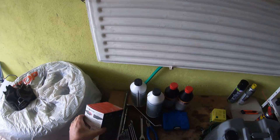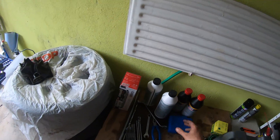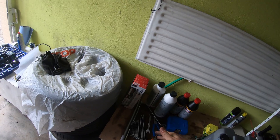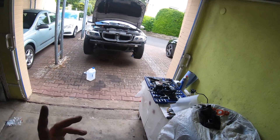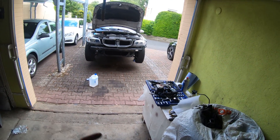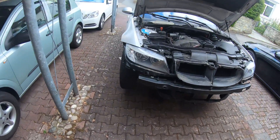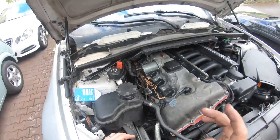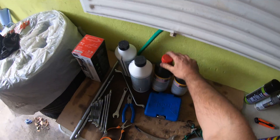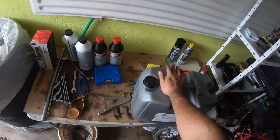All right everybody, we're gonna start putting fluids in this thing. What you need is some coolant — I have three liters, but I should have bought four or four and a half liters. You mix it half and half, coolant to water, 50-50 mix. Then you'll need to run your water pump, which I'll show you in a second — we have to hook up the battery for that. And then I'm gonna fill up our power steering fluid.